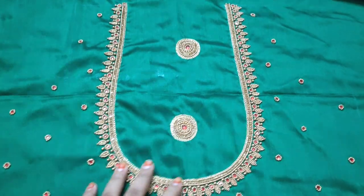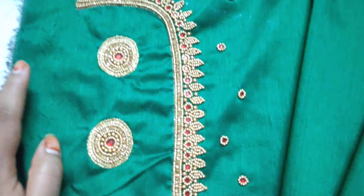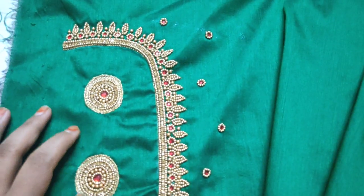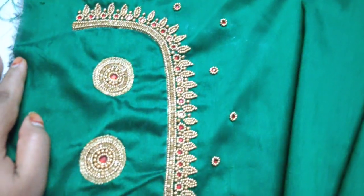You can call us for the front neck. We have to do the front neck and also the back neck. We have to do the ball type on both sides.